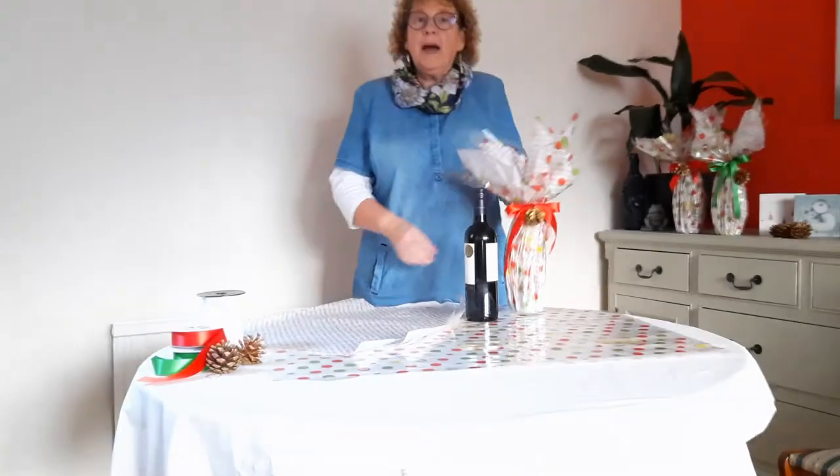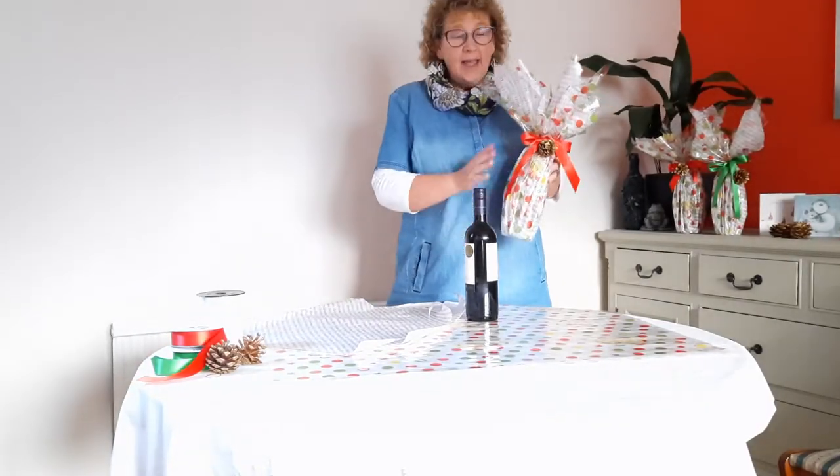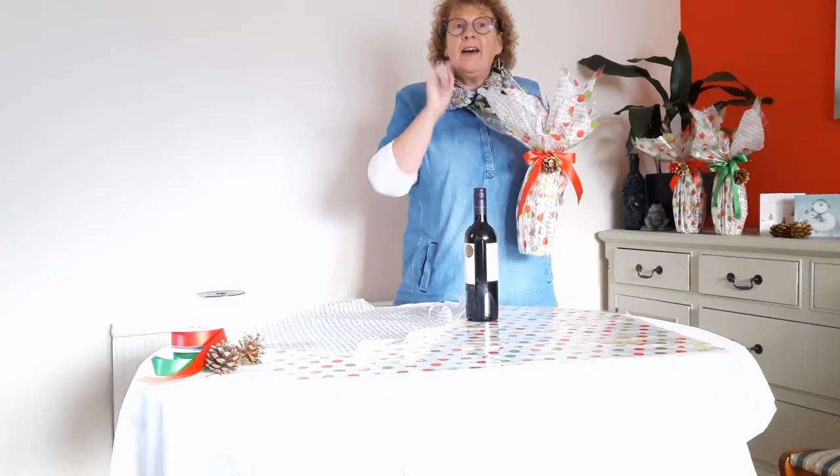Hello, today I'm going to show you how to wrap a bottle of wine. It may look complicated but after today's lesson it will be simple and easy, and it's very effective.